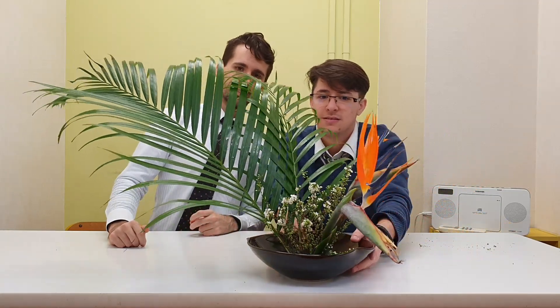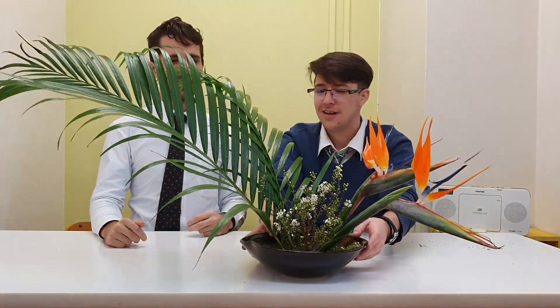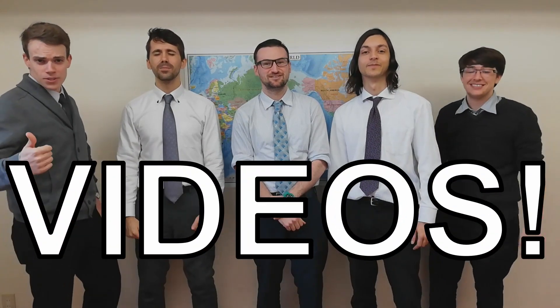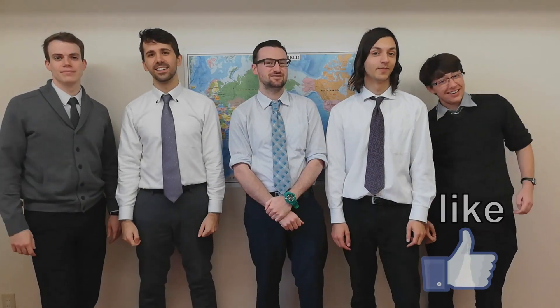Looks great. Thank you. And that's it for today's episode of Kieran's Ikebana. We hope to see you next time. Bye. Thank you for watching our videos — please hit the like and subscribe button for more videos. Goodbye.